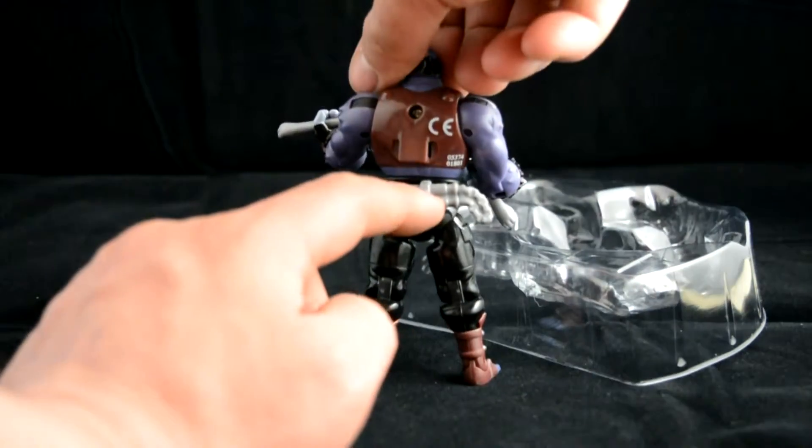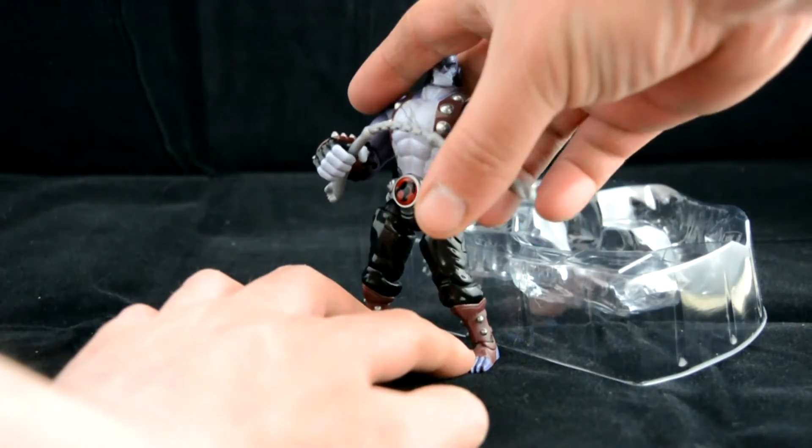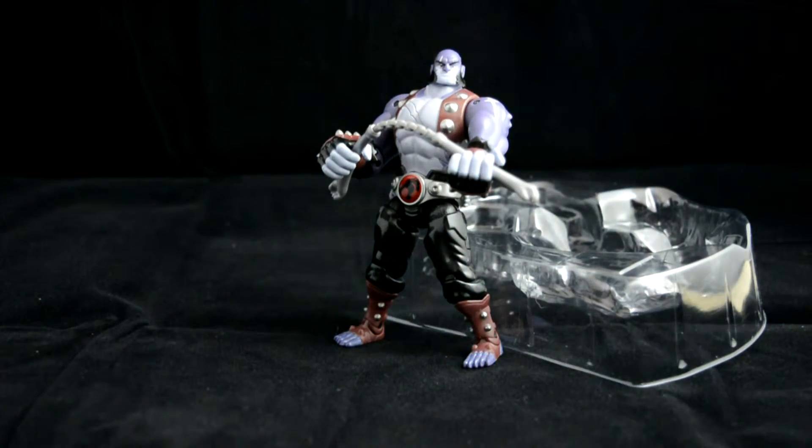He comes with one accessory — he has the nunchucks on the back, and he's got a kind of bendable, open pair. He is brilliant.